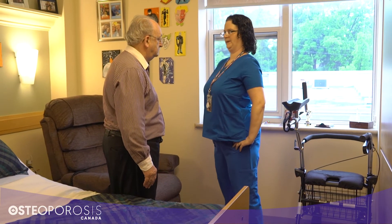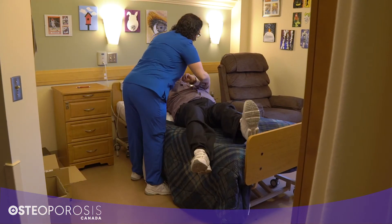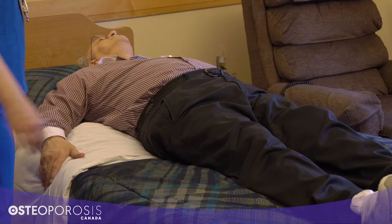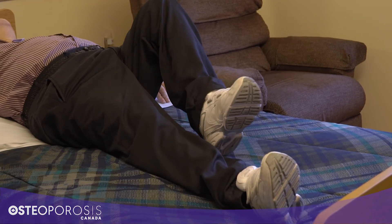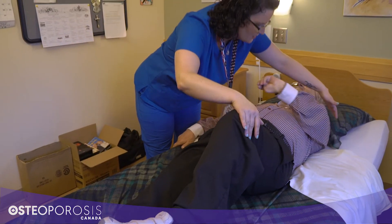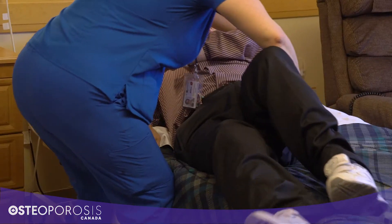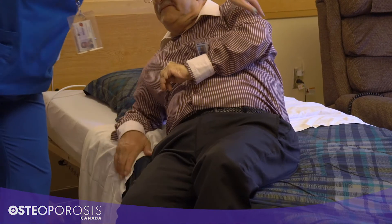The next spine sparing strategy is a log roll. You can practice a log roll with residents when you are working on bed mobility. Sitting up straight from lying down on your back puts a lot of compression through the spine. Instead, encourage residents to roll onto their side like a log, keeping their spine as straight and stretched out as possible, then have them push through their arms to come into sitting.